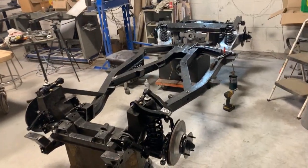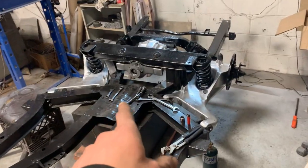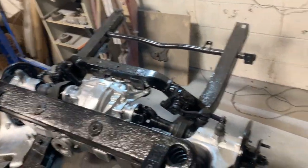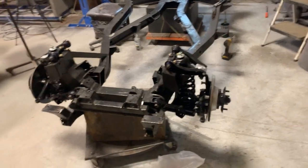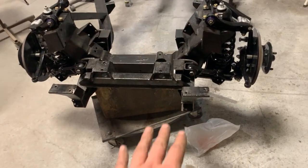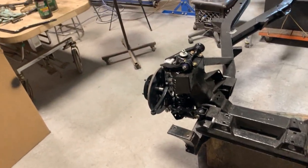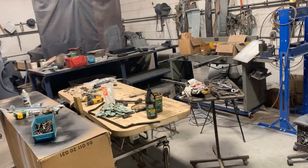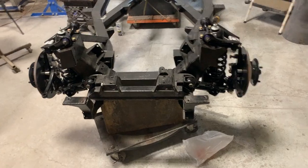Hey guys, welcome to this episode of the 1974 TR6 restoration on the Rusty Beauties channel. As we're putting together the frame for the '74 TR6, we've already assembled the front suspension, rear suspension, the diff, and the axles in previous videos. In this video we're going back to the front to install the radiator protection plate, the sway bar, and the steering rack. The steering rack needs attention first — we need to change the boots and the tie rod ends.